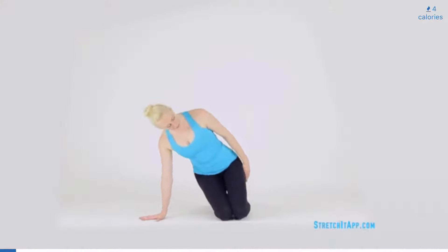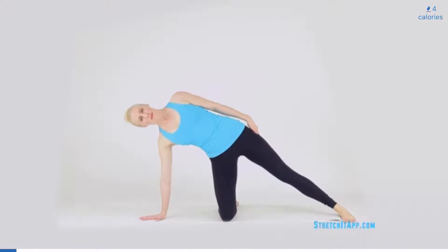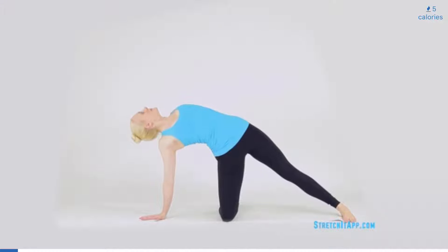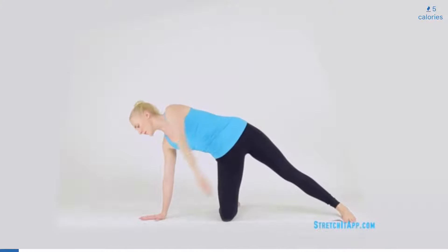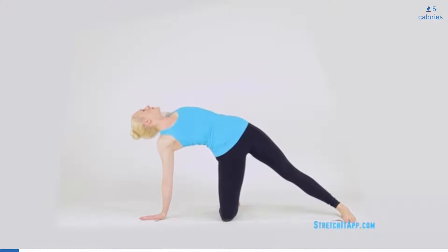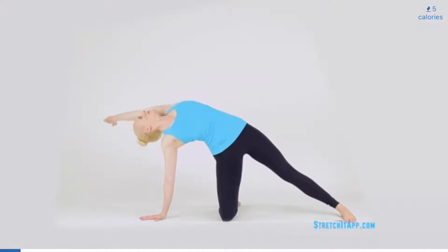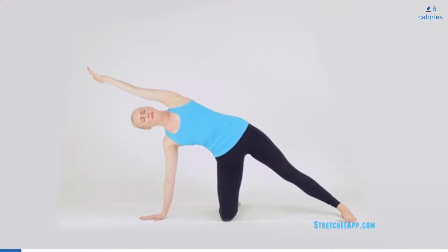Come into a side kneeling position by planting one hand in line with your knees and extending the opposite leg, planting that foot also in line with your hand and knee. Make sure your hips stack directly over your supporting knee and your shoulder stacks directly over your wrist. With your free arm, begin to reach down for the floor and then circle overhead and behind you. Draw three circles in one direction and then three circles in the other direction. Follow your fingertips with your gaze and allow your chest to rotate for maximum range of motion.